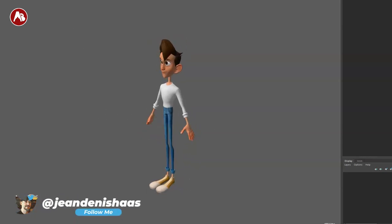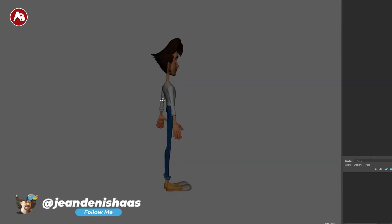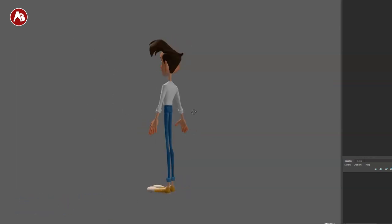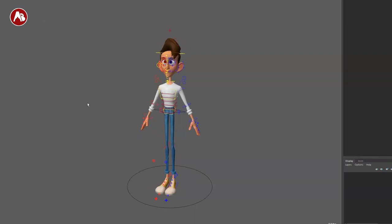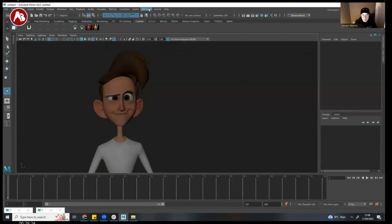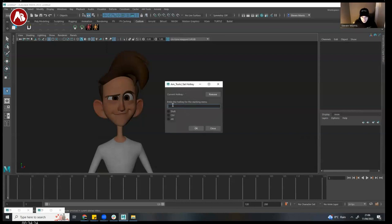There it is — the rig in its glory. I added some lights; when it comes in it's fairly dark, so if you want to animate like that, that's fine. I added lights just for the review so you can see what's going on. These are the controllers. I was provided a video walkthrough of their tools, which is really cool — instead of rehashing it, I'm going to add it at the very end of this review so you can see in Steven's own words what it does.